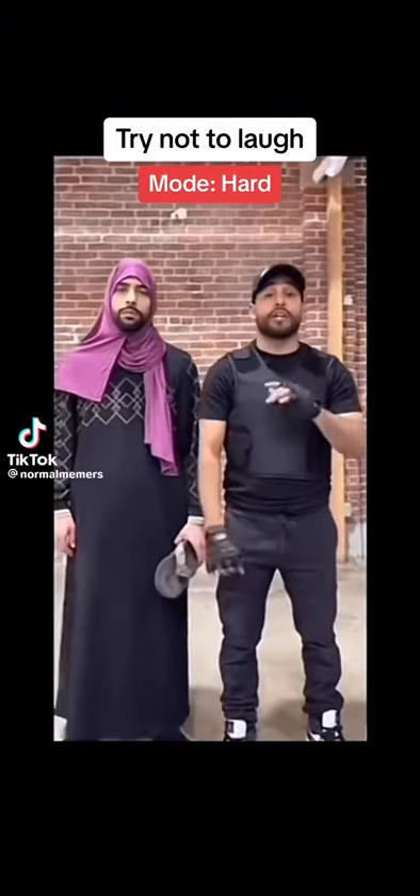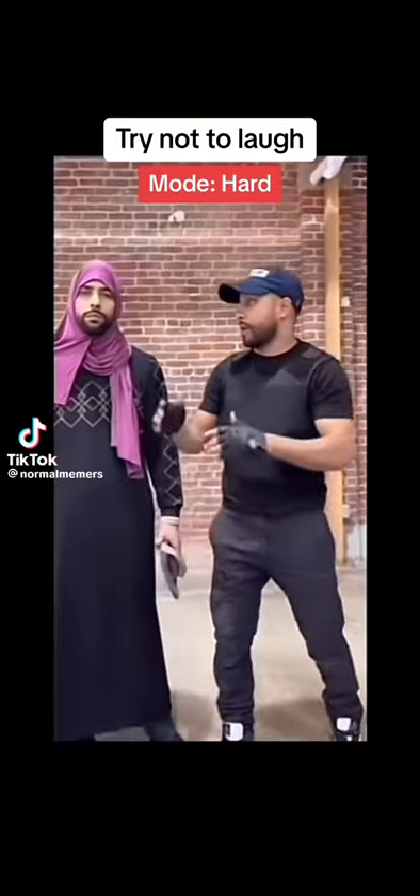Demonstrating how to defend yourself if your mom ever comes swinging at you with a sandal. This right here's my brother — he's going to be playing my mom.